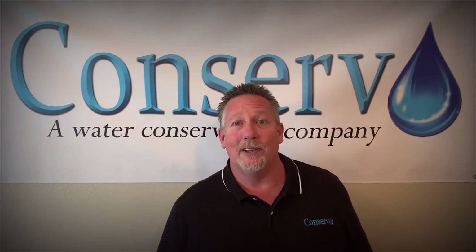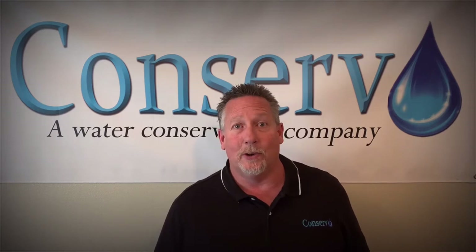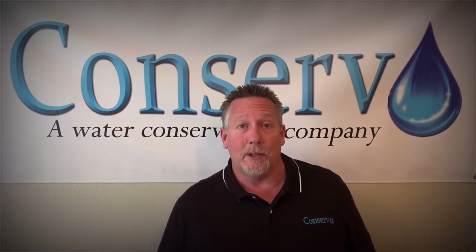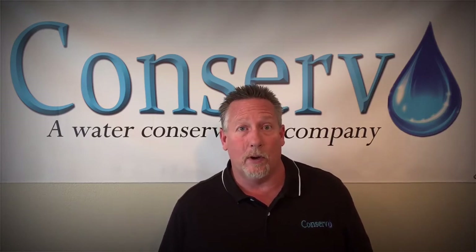Hi, I'm Steve. I'm a technician for a water conservation company called CONSERD. CONSERD works directly with water agencies to help them implement some of their water conservation efforts, and that's what I want to talk to you today about — one of those efforts.